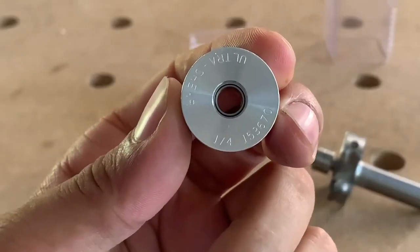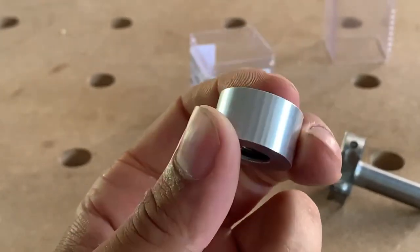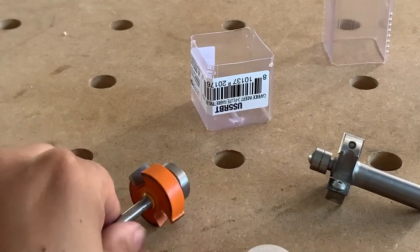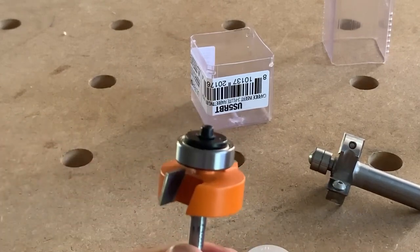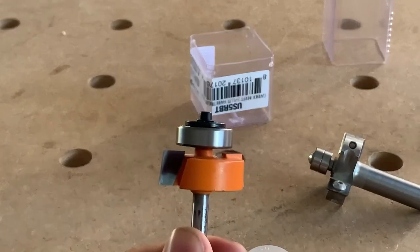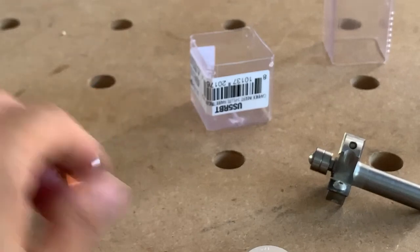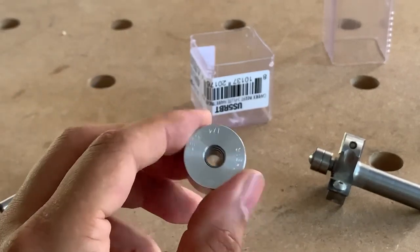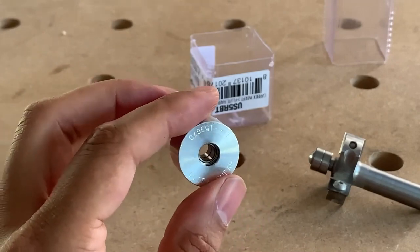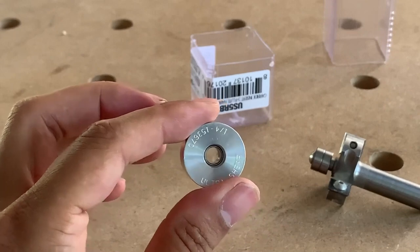The Woodpeckers bearings are labeled with their size — this one says quarter inch — which I love. And you don't need a special screw like on the CMT, which has different lengths and washers. It's a much more complicated system than the Woodpeckers.